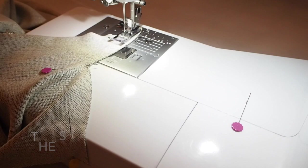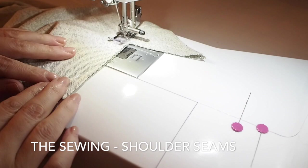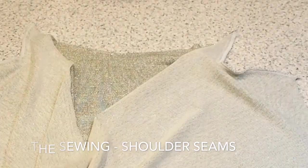I'm using a very tiny zigzag stitch here. When I get to the bottom of the facing piece I'm pivoting, and then along the shoulder seam, trying to stick to my one centimetre seam allowance. And that's how that looks — when it's all turned in, nice and neat.